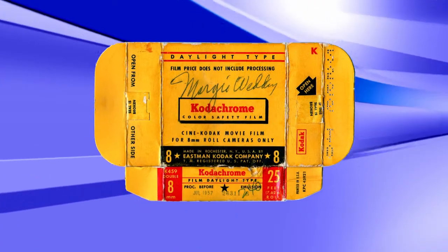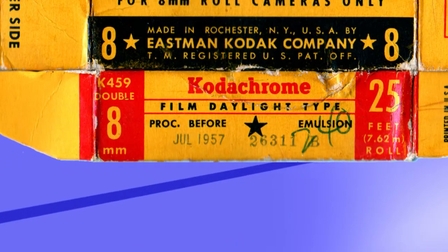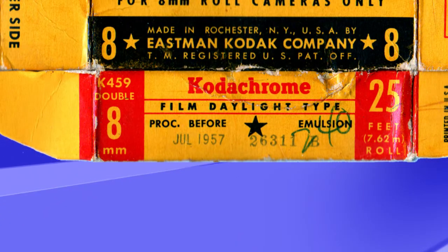If you still have the boxes they came in, there may be a dated postmark or an expiration date printed on the side of the box. If you have both regular 8mm and Super 8mm film, remember that Super 8 was not available before 1965. And in most cases, once Dad bought a Super 8mm camera, he would no longer use regular 8mm film.